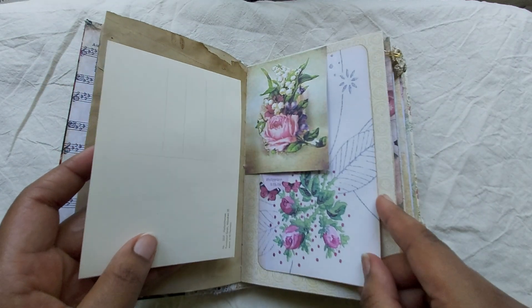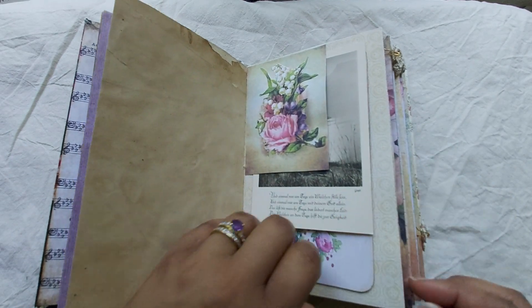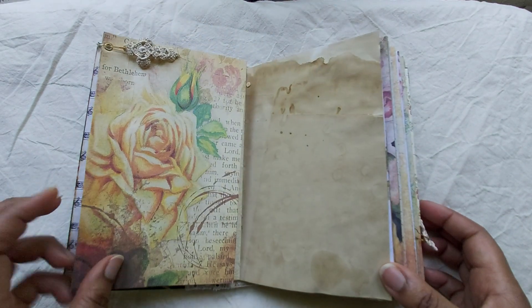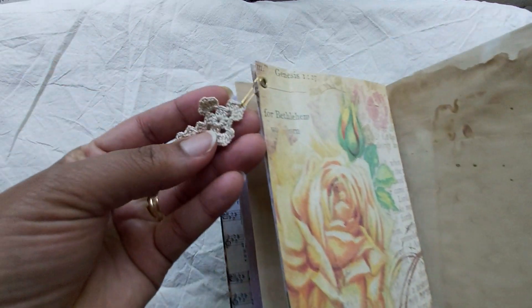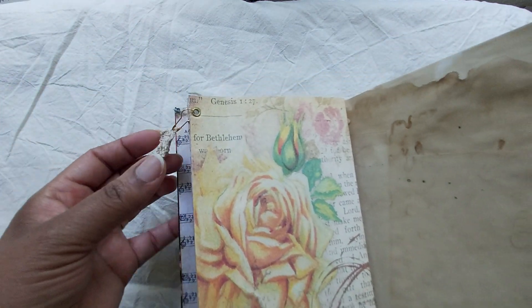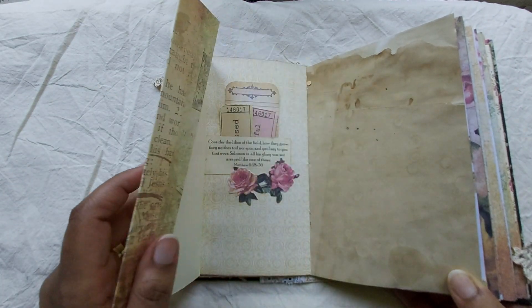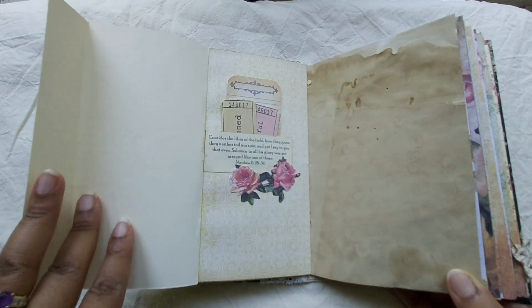This journal — I love roses — so the journal is full of, let me say, a rose theme. And here we have a crocheted cross, very, very cute. I bought this from a shop on Etsy.